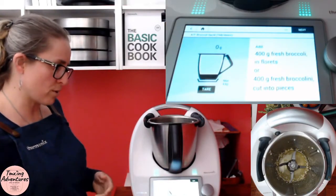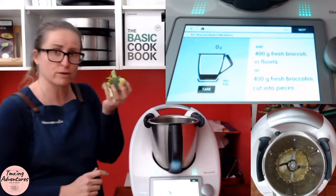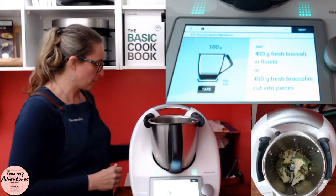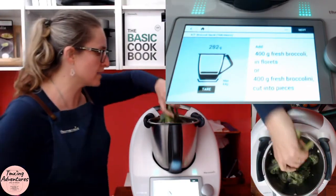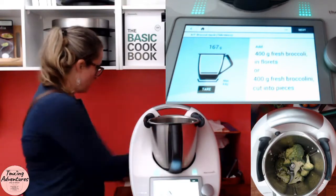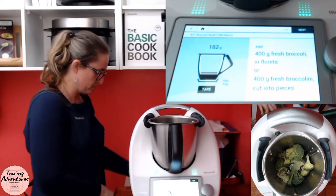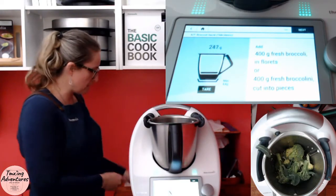Now we're going to add in our broccoli florets. I've got a selection of both floret pieces and some broccolini. We love our broccoli and also quite like it cold, so I like to make a fair bit. I might chop the stems off a little so they fit down better into the bowl — the stems are all edible though, as are the leaves, so don't go throwing them away.